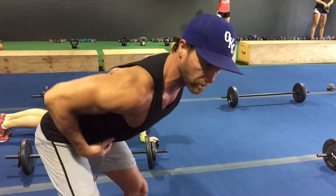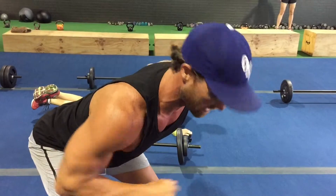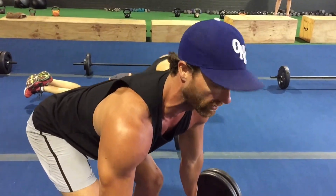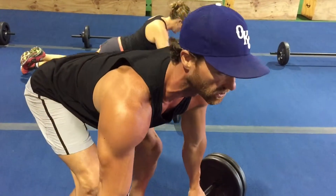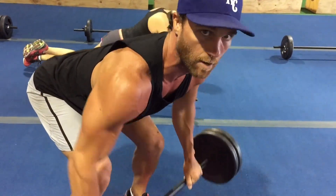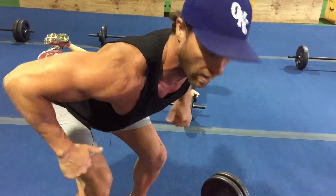I want you to draw that belly button to the ground, keep that chest opened up, keep that head up. Then row it from the ground up to below your ribcage. Squeeze those elbows behind your back — that keeps you from cocking your elbows out.